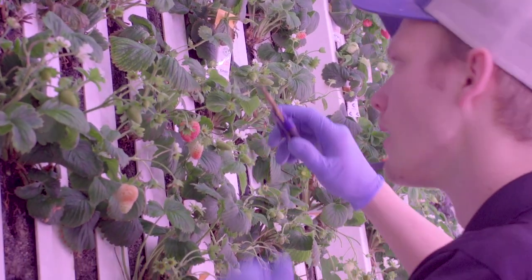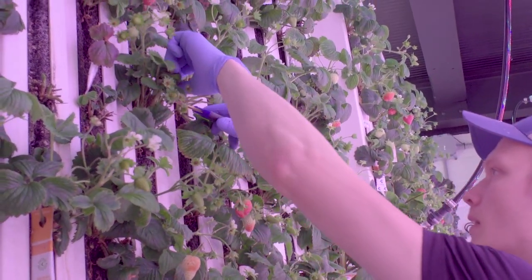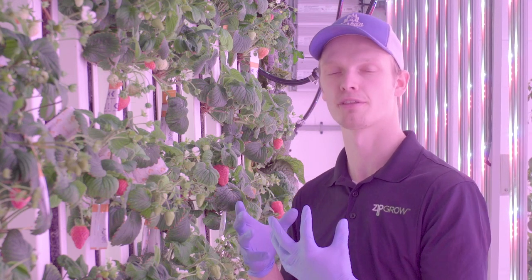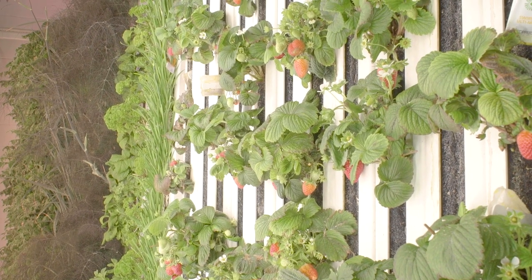It's also important when you first plant your strawberries that you remove the flowers and any fruit for the first month or two after planting. This ensures the plant is driving all of its energy into root production and vegetative growth, which leads to a higher yield down the road and a stronger crop that won't fall out of the tower.